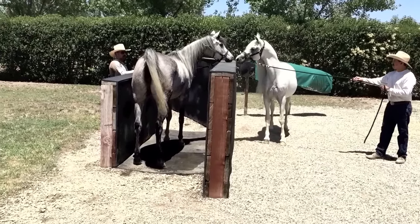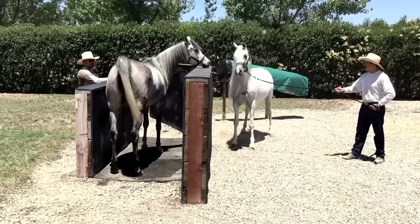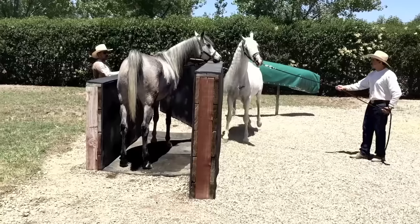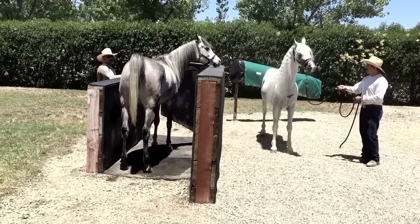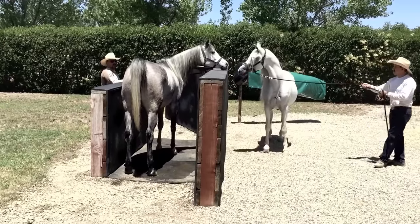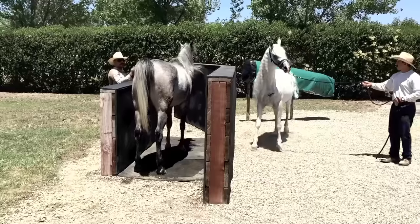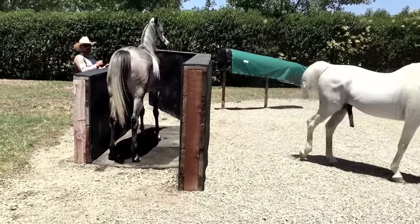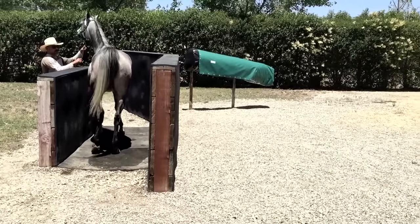Now you can see the difference — she's interested, and obviously he is too. She is just starting to come into season; you can see the tail lift. Most importantly, as he's vocalizing she has her eye and attention on him. This mare is probably in her first or second day of what's probably a six or seven day heat cycle, and as you can see she just stands there very calmly and lets him do all the talking.